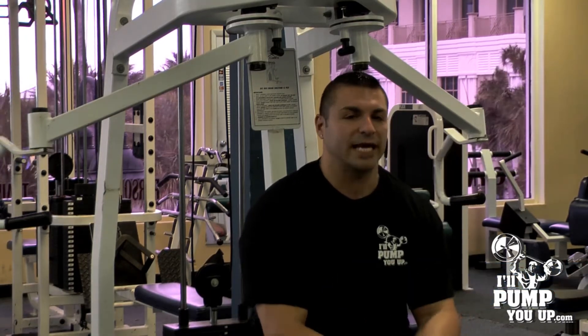Hey, what's up guys? It's Tim Mariela, the fitness and supplement expert for IllPumpYouUp.com. Today I'm going to talk to you about one of my favorite chest exercises.